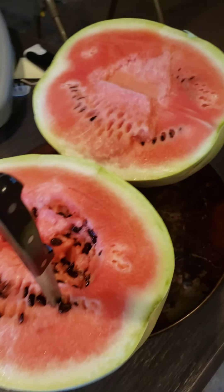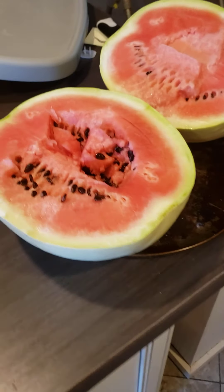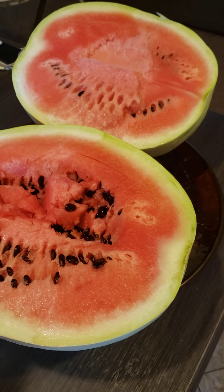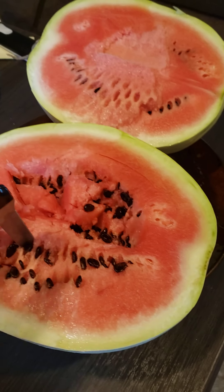One year I planted Moon and Star and Desert King and saved the seeds. The next year it came out, there were some Desert King with yellow spots, but they were yellow-meated. They were still yellow-meated, but they had the little yellow stars on there, which I thought was cool.